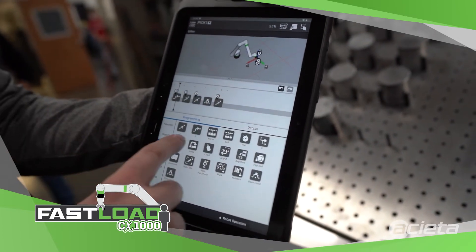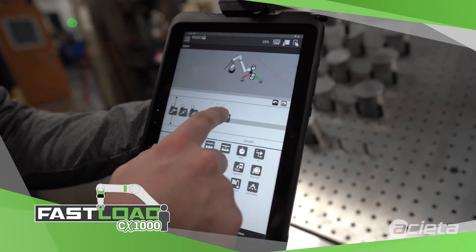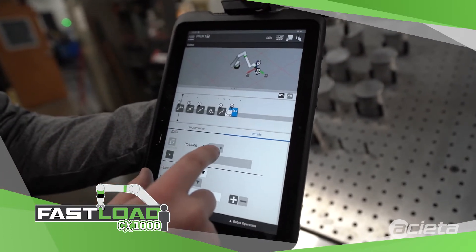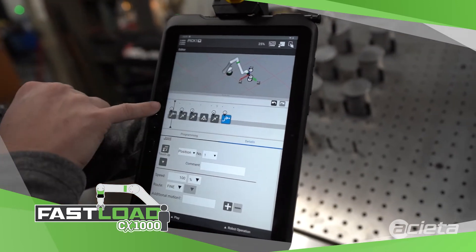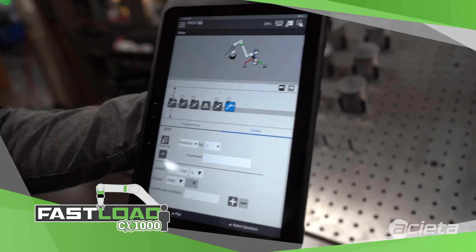Drag our icon over to create our depart position. And then I'm just going to reuse point 1 for perch. So I can drag any icon here, click on it, and then tell it to reuse point 1, as you can see here. And now the program is ready to run.